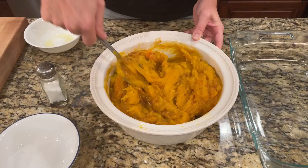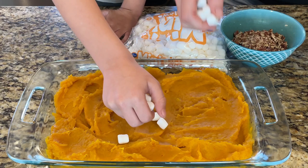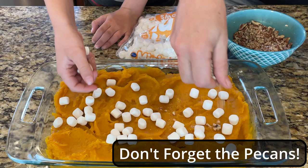It's so soft and silky — easiest squash to work with. I'm going to get that all combined, taste and make sure it's salty enough, then put it in my 9x13 casserole dish, top it with some mini marshmallows, put it in the oven, and that's it.